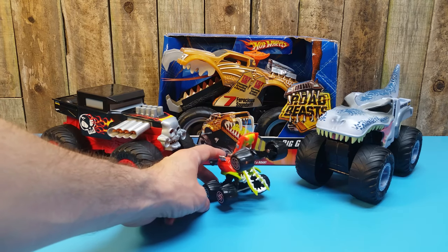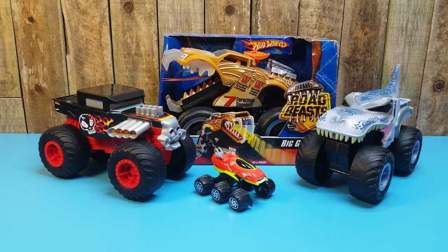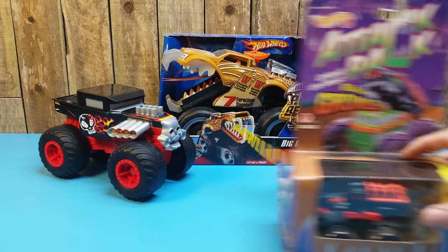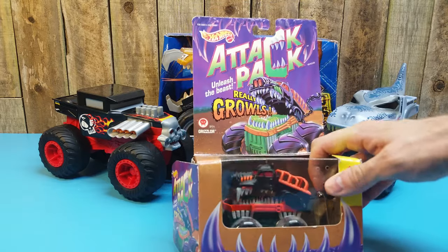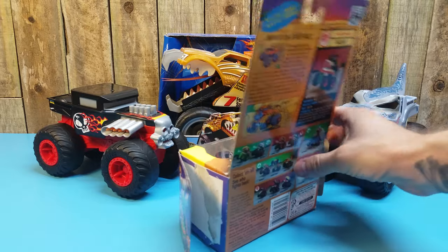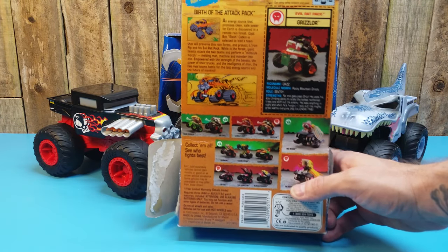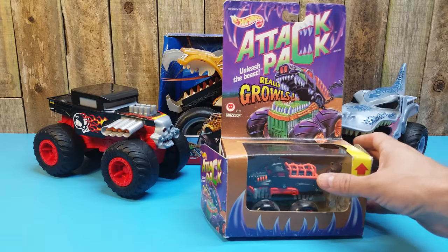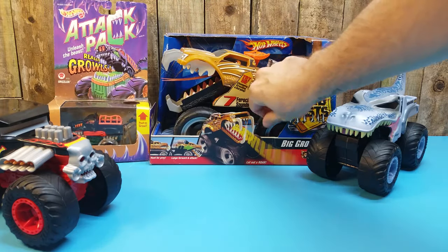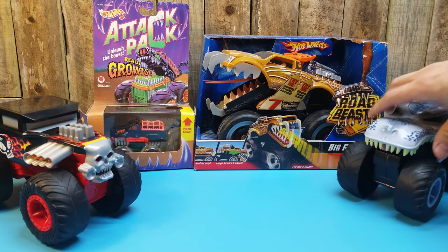Here is old school Attack Pack as well. The Road Beasts evolved from the Attack Pack, so I think these guys all kind of live in the same anthropomorphic universe. This is my favorite Attack Pack, the Grizzlar — it was like a bear or a warthog. Attack Packs were amazing — go out and get some if you can. It was a great piece of Hot Wheels history. These are like the great grandparents of the Monster Truck Double Troubles.